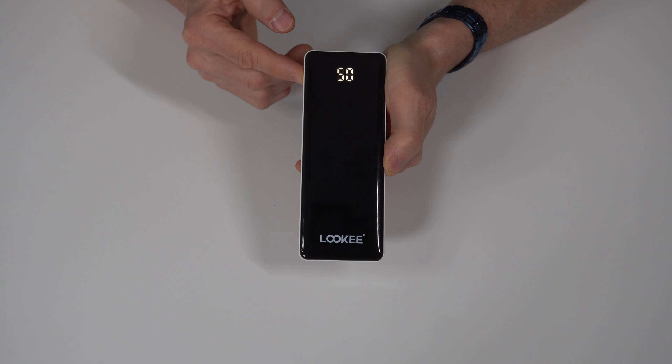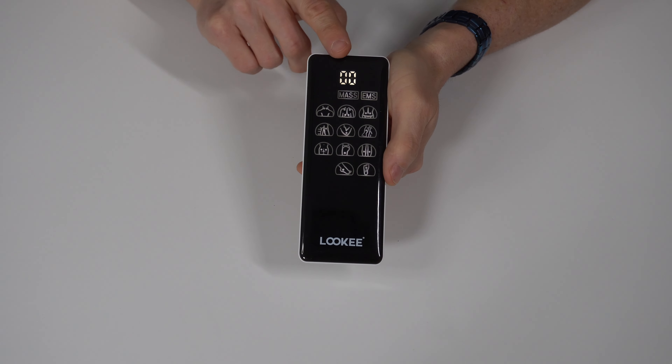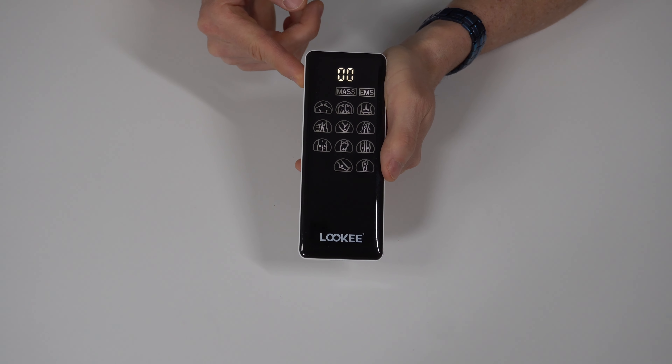Hey everybody, today we're taking a look at the Lookie 4 Channel 10's EMS and Massage Therapy Unit. You can use this for pain relief, therapy, and ongoing maintenance.